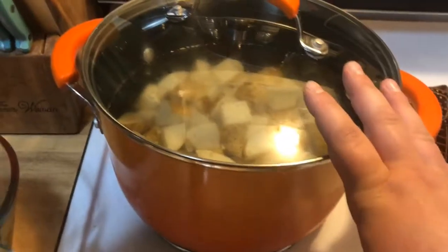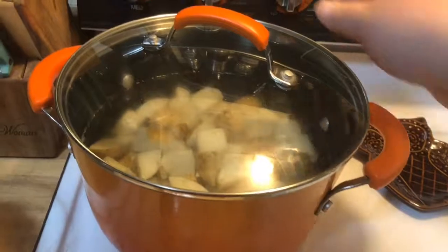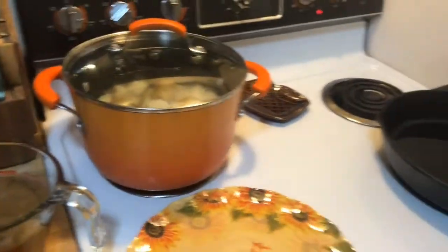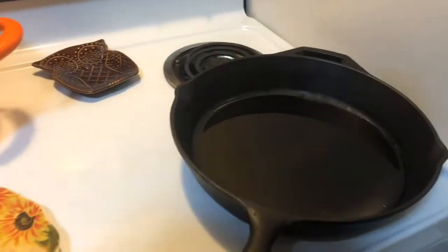The potatoes are here. You always cut the potatoes and put them in cold water, then you turn the heat on. So I'm going to turn that on. I have the oven preheating at 400 degrees and I have some oil in the pan.